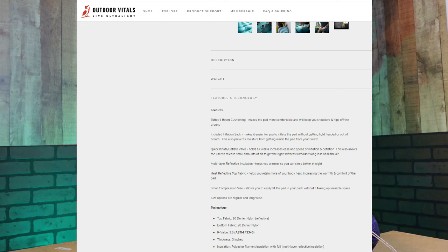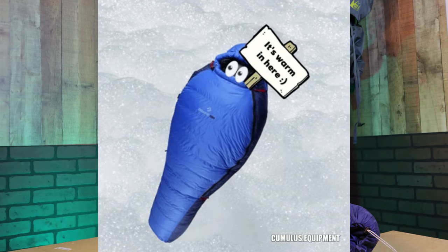This is a 3.5 R value pad and that's ASTM tested — a standardized test that gives the sleeper and companies a way to relay information about how warm a sleeping pad will be. Very similar to a sleeping bag: the lower the temperature rating, the warmer the bag. A 10-degree sleeping bag should keep you much warmer than a 50-degree bag. Kind of the same concept with your sleeping pad.